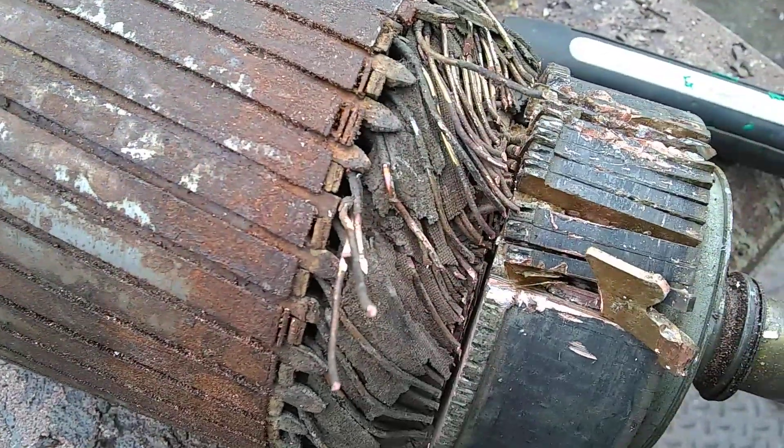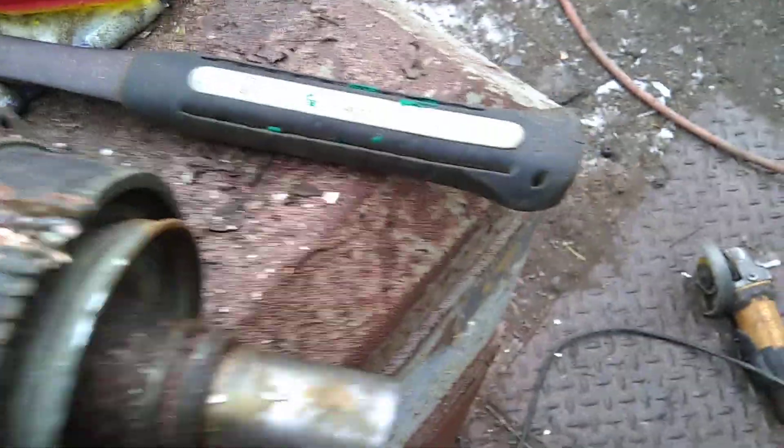This is the armature here. I got some transformers getting ready, so I'll be stripping them down.